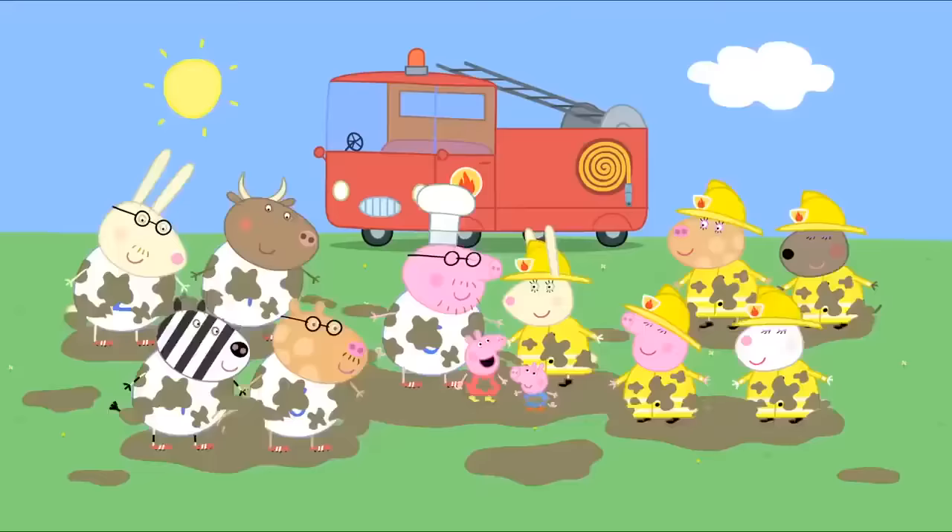Musical statues is over. Now it's time for Pass the Parcel. Yay! When the music plays, pass the parcel round. When the music stops, take some paper off. Ready, steady, go! George, pass the parcel. Edmund has got a medal. Hurry up, Richard. Just take the paper off. Richard has got a medal. George has got a medal. George isn't passing the parcel. No, George. That's Zaza's medal.